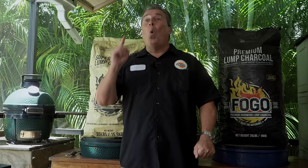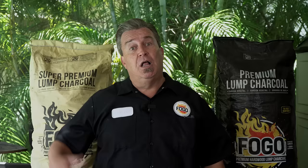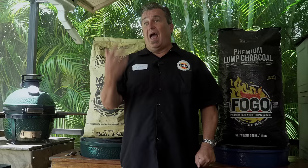One of the most burning questions I get about charcoal is: what are the different charcoals for, and how much do I use? We basically make two different types of charcoal — our super premium and our premium. The super premium is more for low and slow, and the premium is more for grilling. I'm going to show you exactly how much to use for each one, how to light it, and everything you need to know about it.